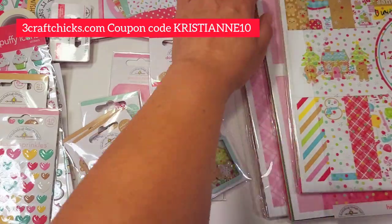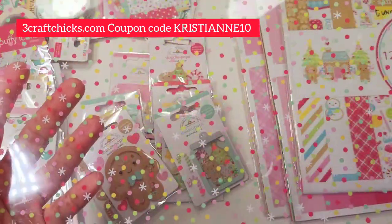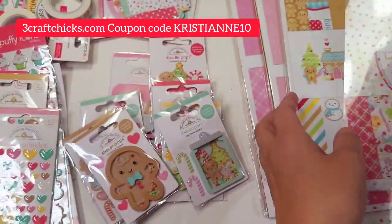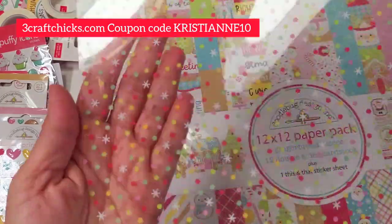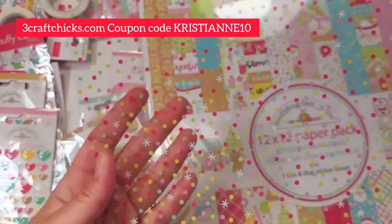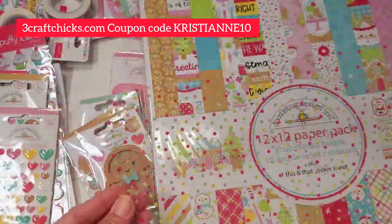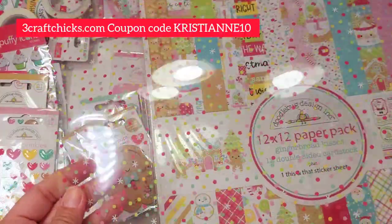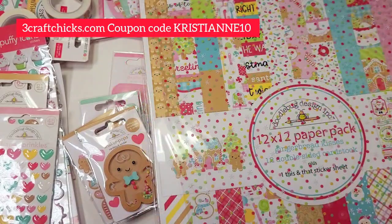This one is so magical as well — look how cute, isn't that absolutely adorable? I'm so excited to play with them. Next one is this heavy acetate — this would be so beautiful to create the cover of an album, or a page in your December Daily, or you can create boxes using them, or just a plain old tag if you wanted to.